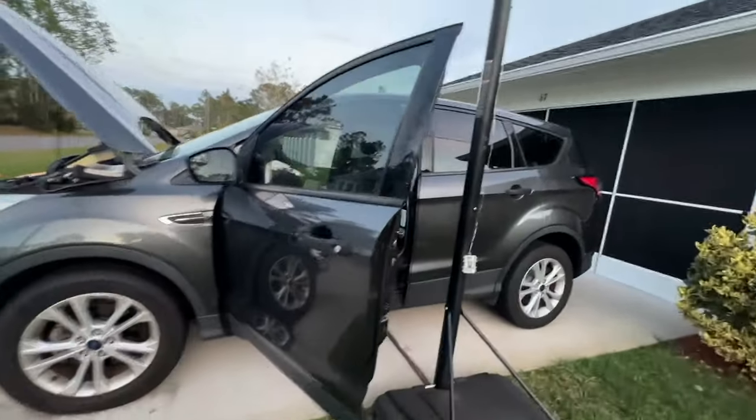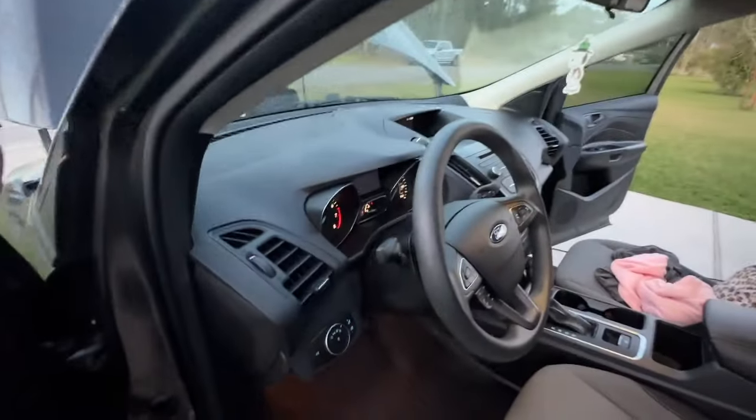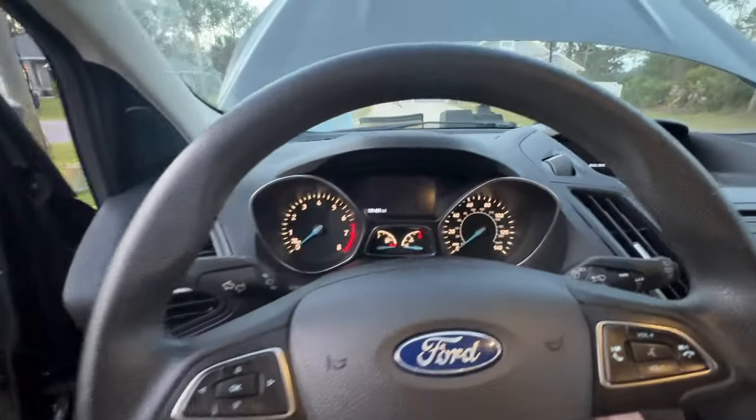All right guys, I work on Fords now, all because of my neighbor. 2017 Ford Escape — it died on the interstate and had it towed here.